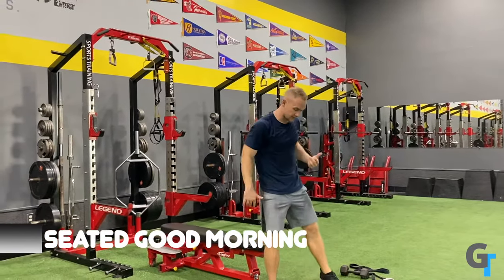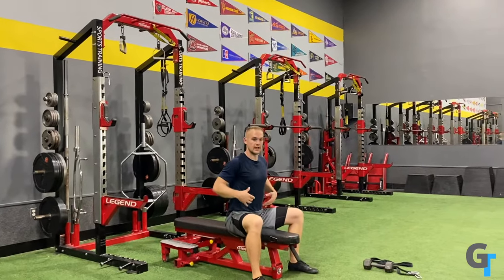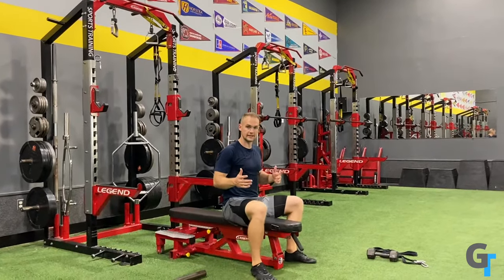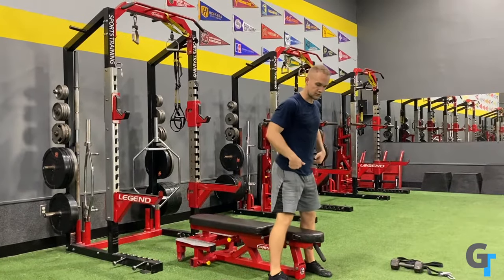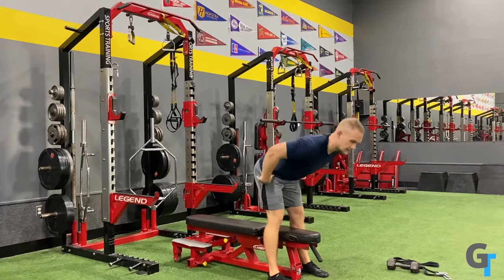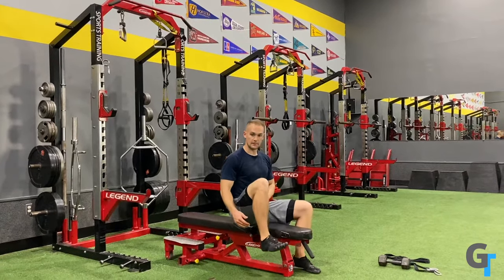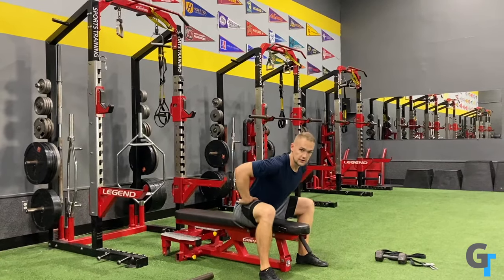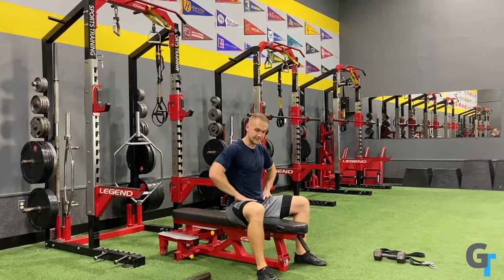A seated good morning puts that in a shorter range of motion because you're not having to stand and go all the way up. What it really does is take the hips and put them in a compressed range of motion. If you're standing, your hips can rotate smoothly for a full range of motion. But when you're seated, those hips are up at your chest and it's more difficult. So the primary thing you're going to feel is rotation stiffness at the hips.